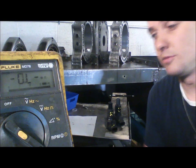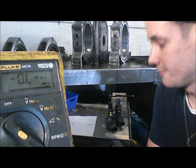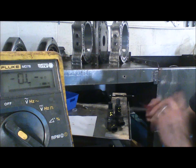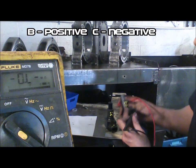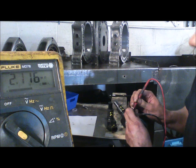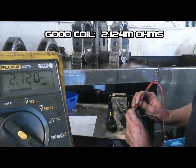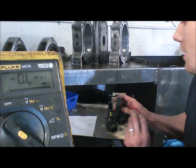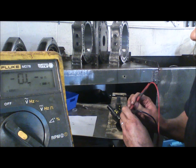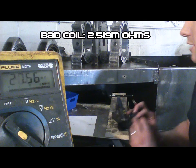The next check will have a similar expectation from the workshop service manual — infinity or zero again is not normal. You do want some kind of resistance between pins B and C, where B gets the positive lead and C gets the negative lead. On our good ignition coil, red lead on the center pin and black lead on the left pin — we have 2.1 mega ohms. Note that M at the end stands for mega. On the known bad ignition coil, we get 2.5 mega ohms. So again, we see a difference there.